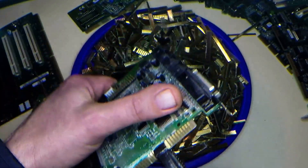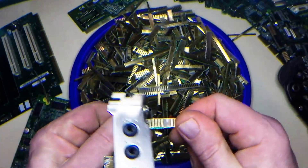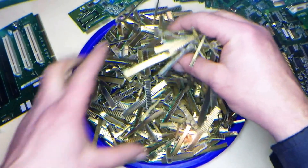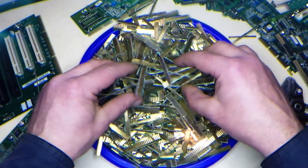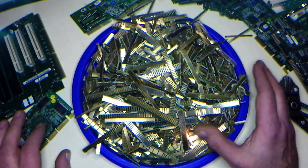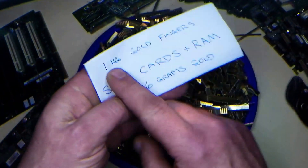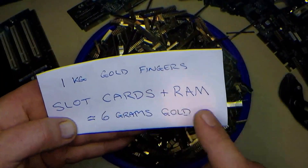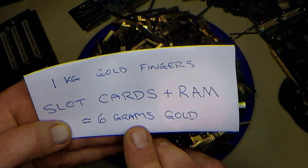If you're wondering — if you're going to refine them yourself — how much you can actually get: one kilo of gold fingers from slot cards and RAM will net you six grams of gold for every one kilogram.